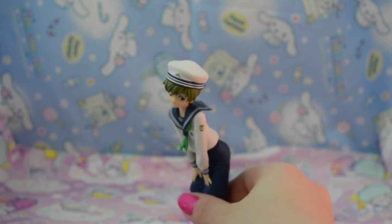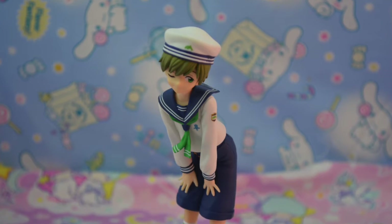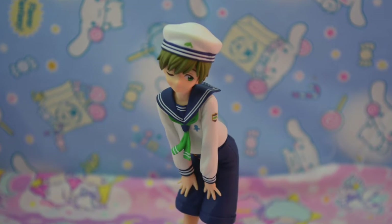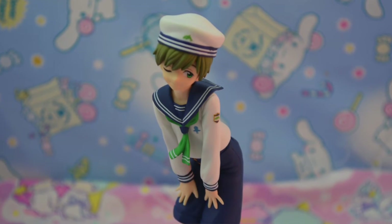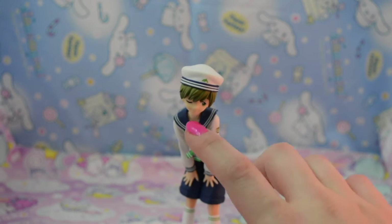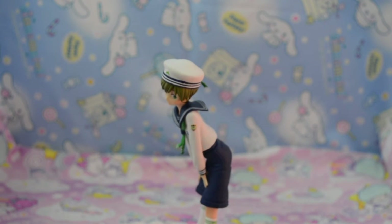Here is Makoto out of his packaging and he is just so adorable. His pose is so cute — he's kind of posing with his hands on his upper legs. He's got a little winking face and it is just so cute. His expression is adorable and very sweet, and he looks kind of playful.